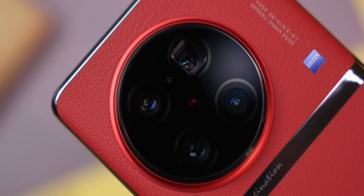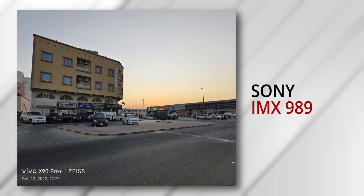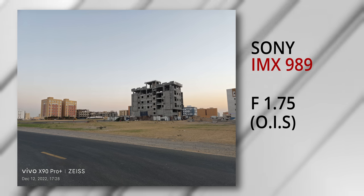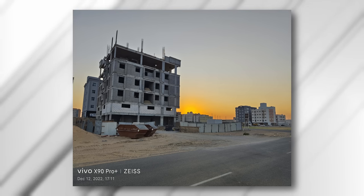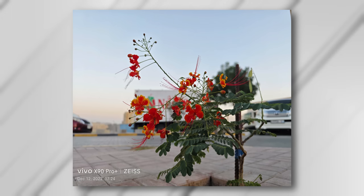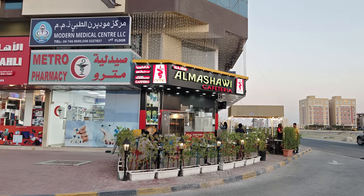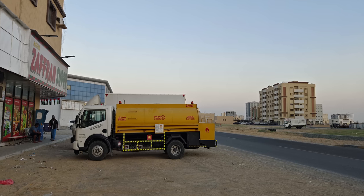On the back we have a quad camera array — all four sensors are useful. First is the Sony IMX989, the same 1-inch sensor we saw on the Xiaomi 12S Ultra, paired with an f/1.75 lens with optical stabilization. It seems to do a great job with images. My initial impressions — consider me impressed. The performance, the dynamic range, the detail, the way the images popped — there's a lot of promise here. Do note that though this is a 50-megapixel sensor, it shoots 12.5 megapixels by default.